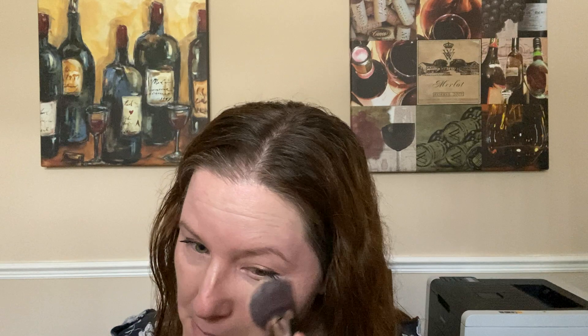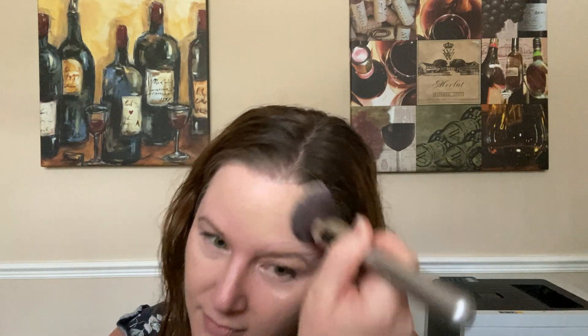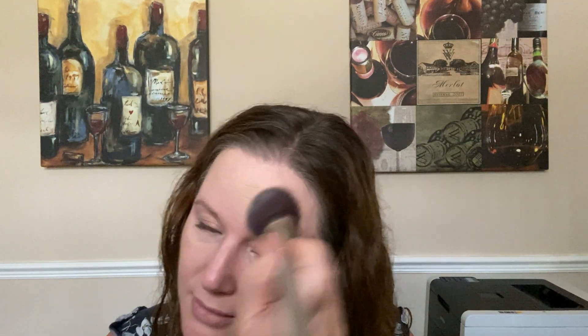I'm gonna go ahead and just buff this all over my face. Sorry — the one thing about the foundation is that it's kind of messy. I find the best way to do it is to use swirling motions to get it really blended into your skin. It just gives your skin a natural and healthy look. I love the way it looks.